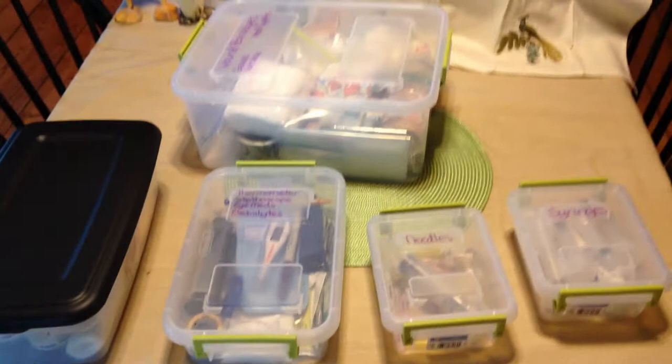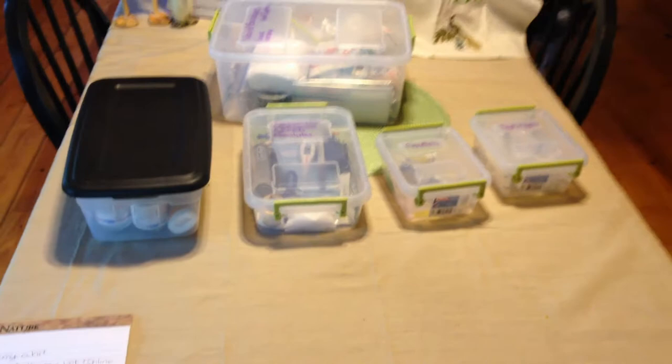I start with a giant tub because you never know what you need to put in it — you never know if you need to take something with you or take something back that won't fit in anything else. I put everything that I can in individual tubs as well so that everything stays neat, clean, and dry.